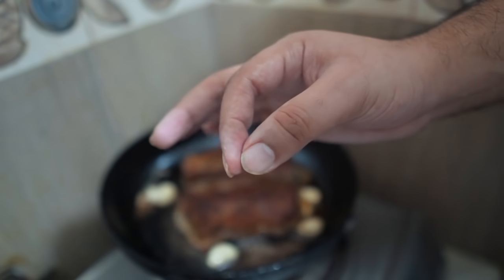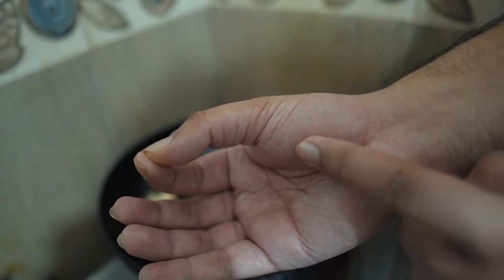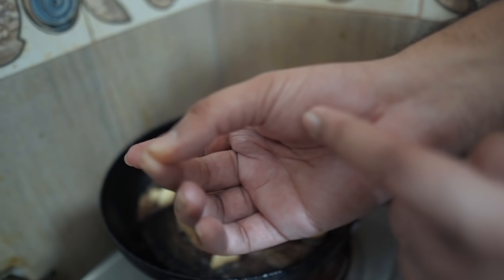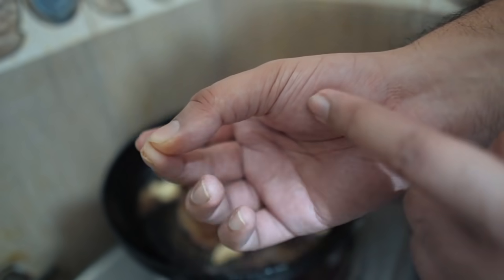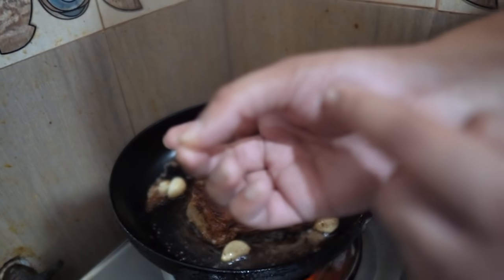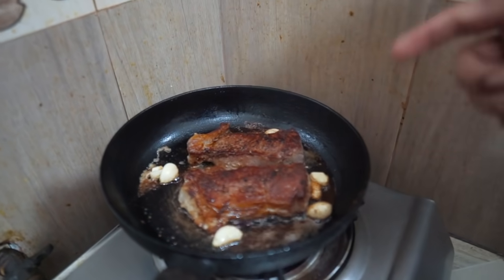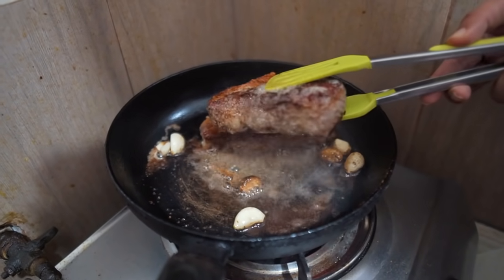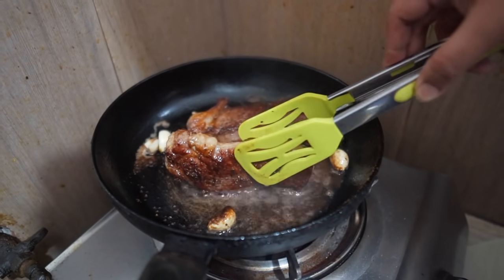This is a little bit of paste. This is actually rare — a little bit of paste. This is medium cooked. It's time to finish off. The paste is actually made of this. So we can cook it.